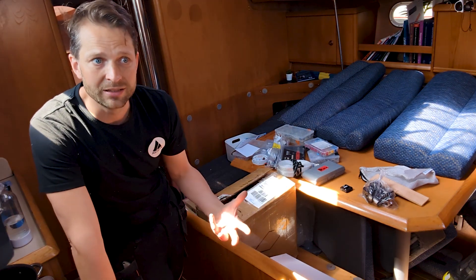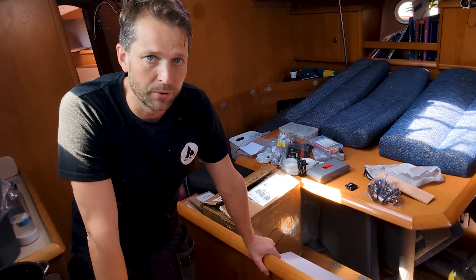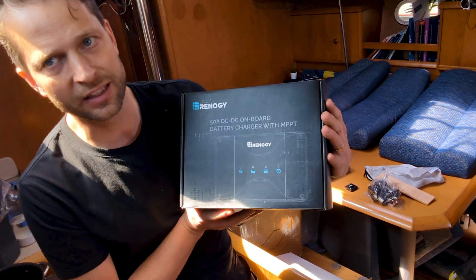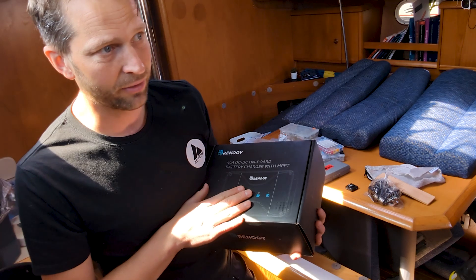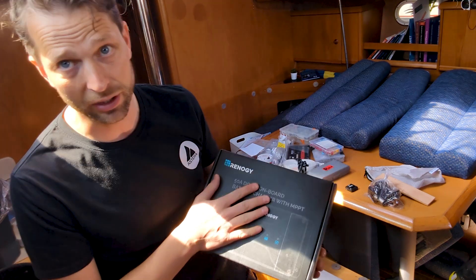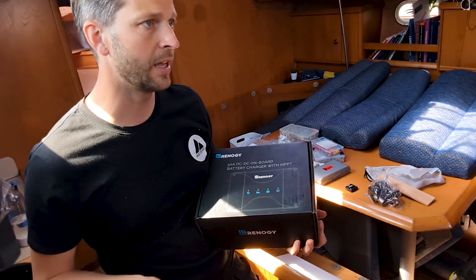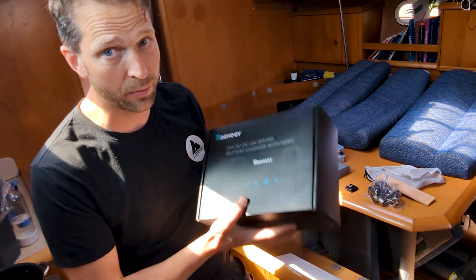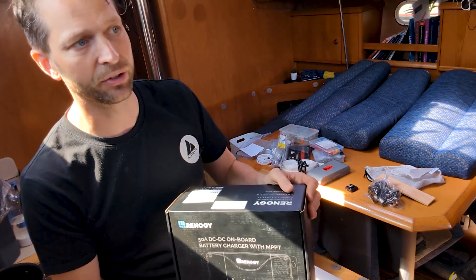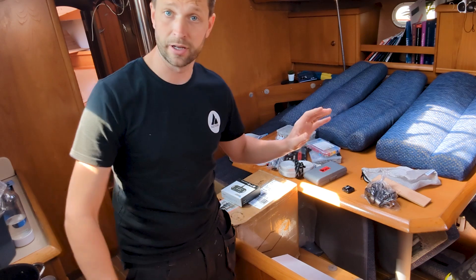Since we're installing solar as well, we needed a cost-efficient regulated device. We found the Renogy 50 amp DC-DC charger. It connects to the lead acid starter battery bank, the lithium bank, and the solar panels with a built-in MPPT regulator. It can charge from alternator, shore power, and solar power, and charge both the starter battery and the house batteries with a single device. The 50 amp maximum rating is perfect — we have 50 amps of solar at peak and our alternator is also 50 amps.